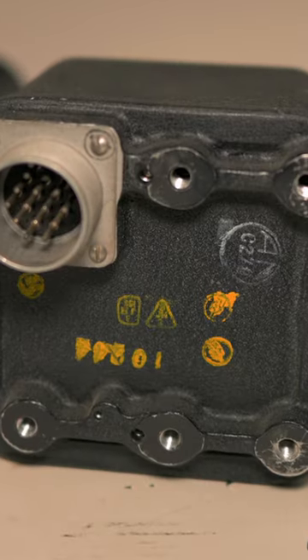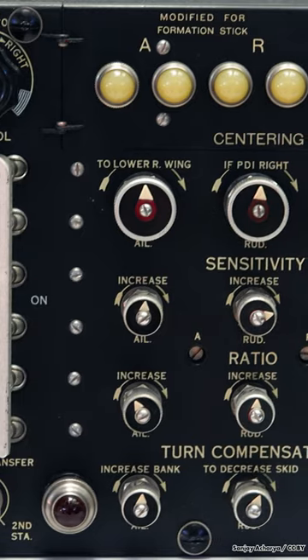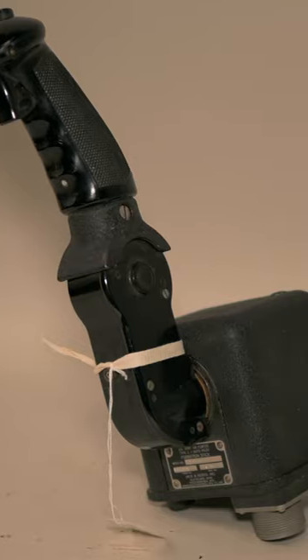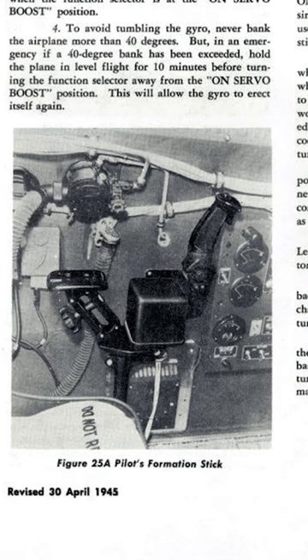The handle is attached to the control mechanism, which translates the movements of the stick into the C-1 autopilot. Each bomber aircraft would have two of these sticks — one for the pilot and one for the co-pilot — mounted on pedestals with an armrest for comfort.